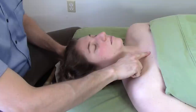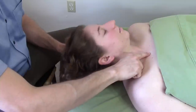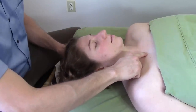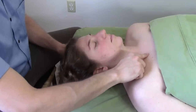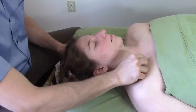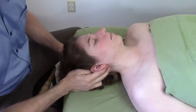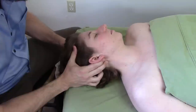Come just medial to that. And if you'd like to confirm where you are, you can have your client just lift their head off the table. You'll feel a tendon jump up there. And then if you come out laterally, if you're on this medial third of the clavicle, you're on that attachment side of the clavicular head. Coming up, right behind the earlobe, we've got the mastoid process.